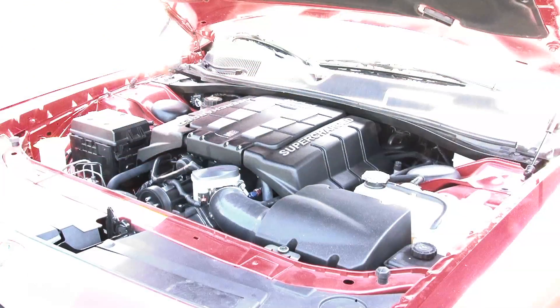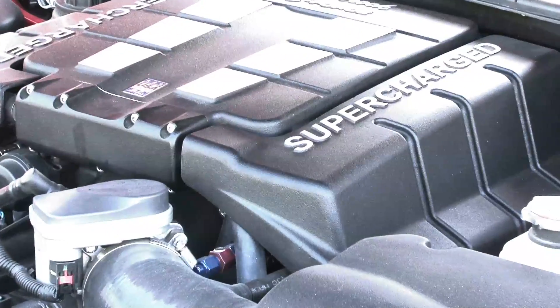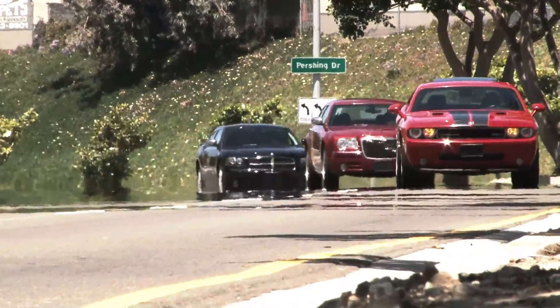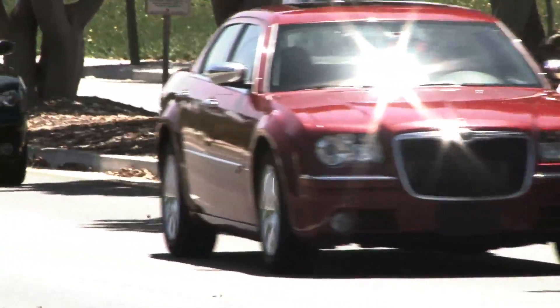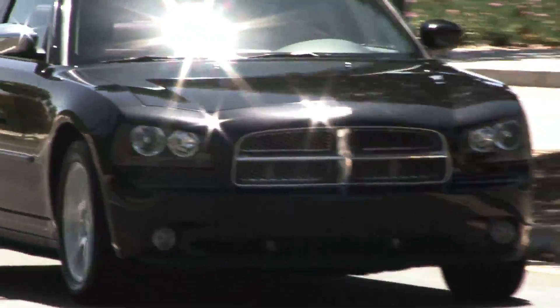Edelbrock's done it again with the groundbreaking E-Force Supercharger technology, adapted for popular late model V8 Hemis, giving them an efficient, reliable, emissions-friendly supercharger system for both the 5.7 and 6.1 liter Mopar engines.